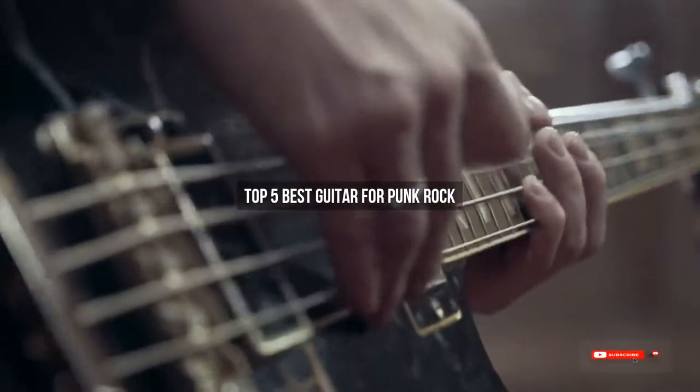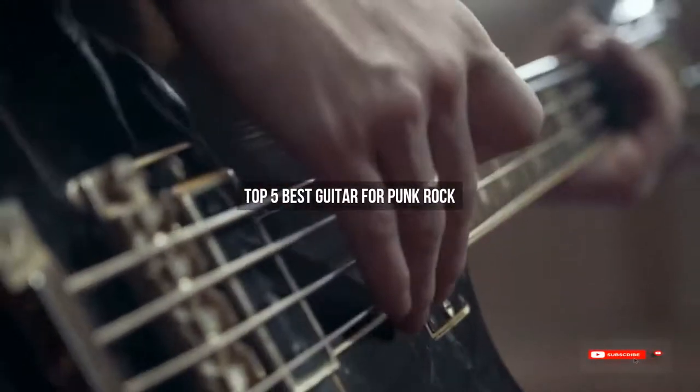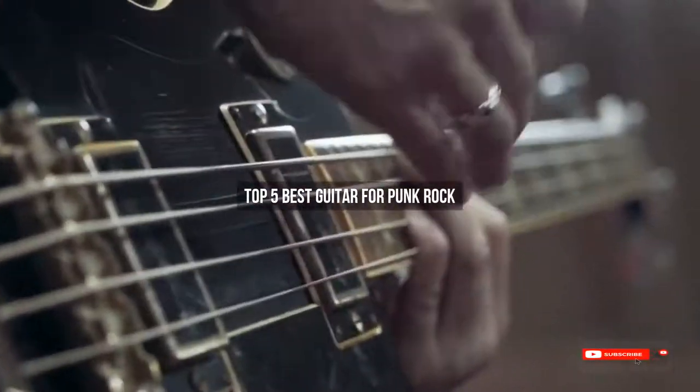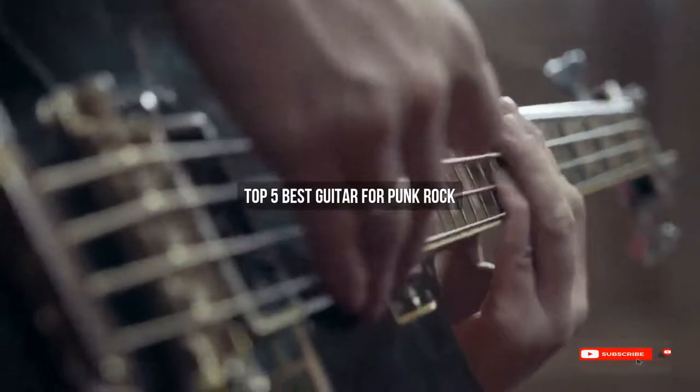Are you looking for the best guitar for punk rock? We will review some guitars for punk rock based on thousands of user ratings. Hope our top five best guitar for punk rock will be good for you.